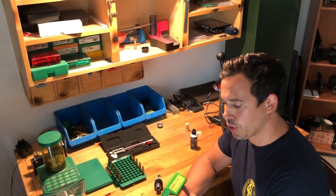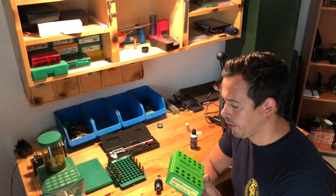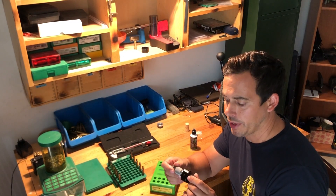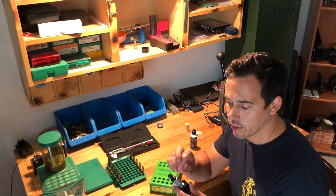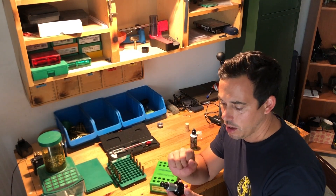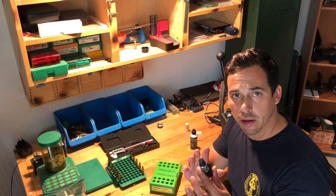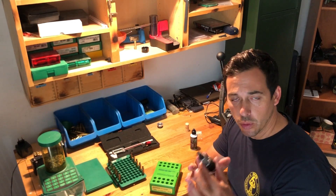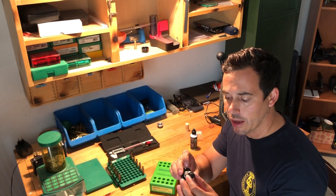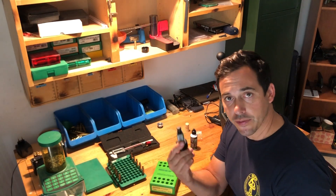Here I have the Type S bushing style full-sizing die from Redding. It is for my 6.5x55 Swedish Mauser. You want to use this die if you want to control your neck tension with the help of a bushing. Inside you have the bushing, and with different dimensions of the bushing you control your neck tension. This video is not about how to fully adjust the die, but I want to show you something in this die that, if you don't check everything, you might not use it properly.